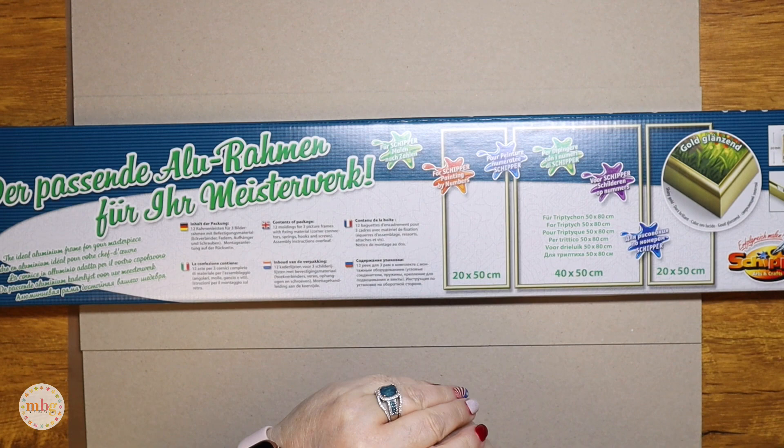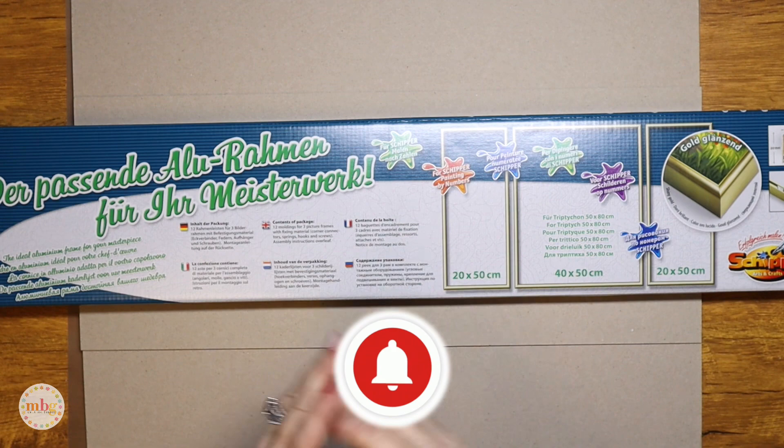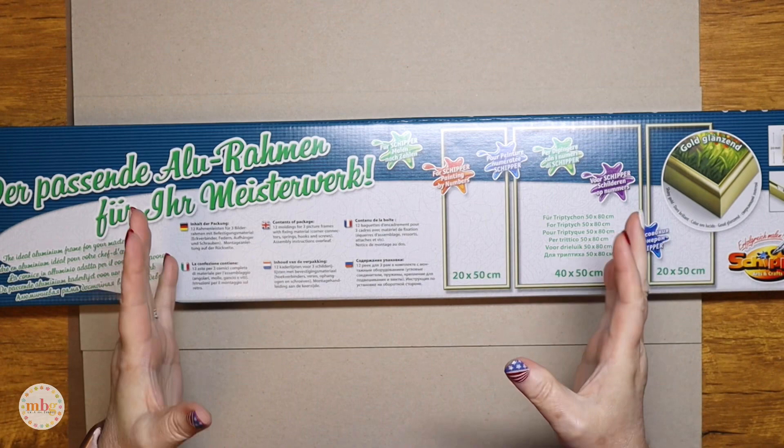Hello everyone, this is Melanie from Melanie B's Creative Studio. Welcome back to my channel. If you haven't subscribed already, you know the drill — make sure you hit that little subscribe button down there in the right-hand corner, click the notification bell by the title of this video, and that way you are notified of all future videos that I upload.